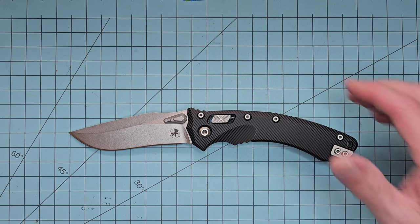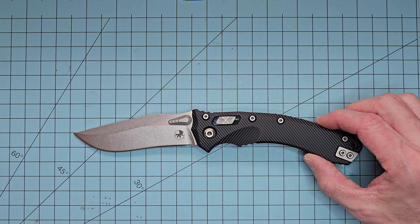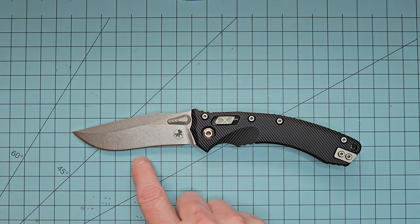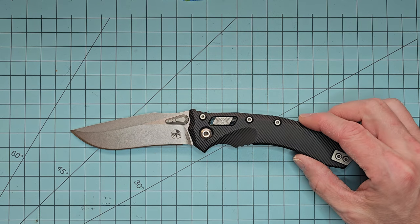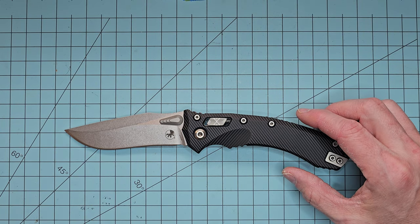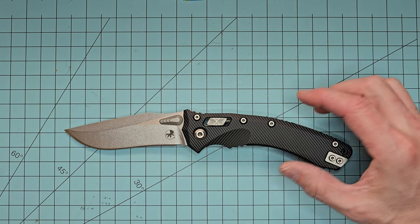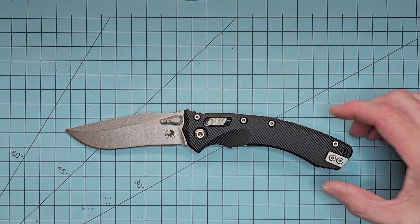Going into some length specs — this is not a small knife. It has a blade length of about four inches. The cutting edge is about 3.6 inches, and it's got that nice recurve.